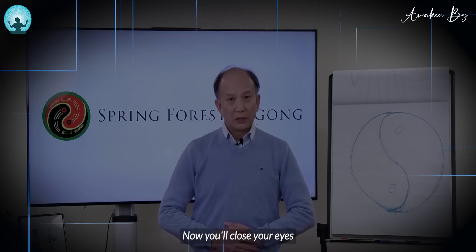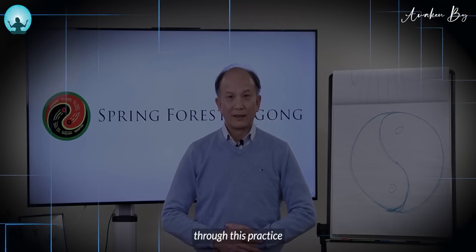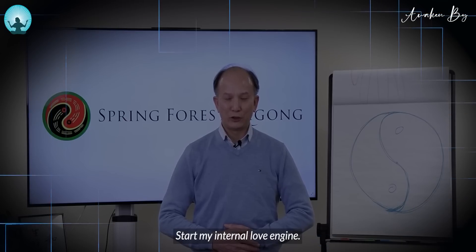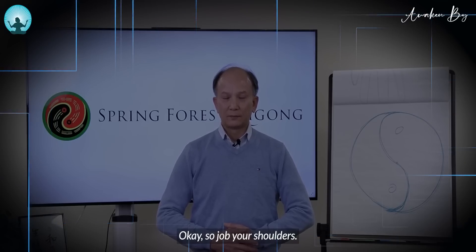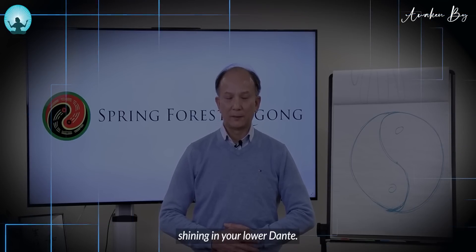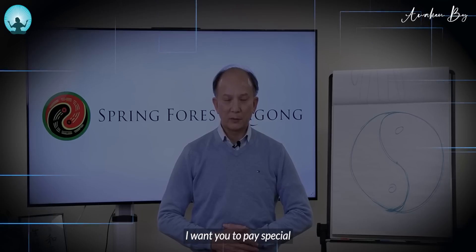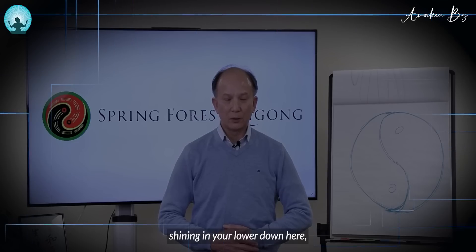Close your eyes and just follow my guidance — I'm going to guide you through this practice. Close your eyes, put a smile on your face. Do you remember what smile stands for? Start my internal love engine. Drop your shoulders. Now visualize there's a light shining in your lower dantian. What color is the light? That's totally up to you. Visualize a soft light shining in your lower dantian.